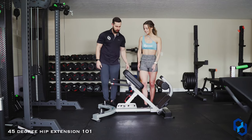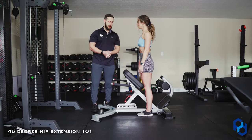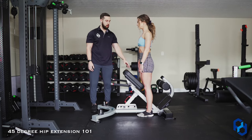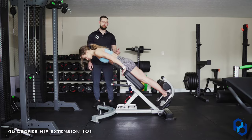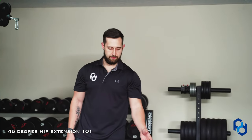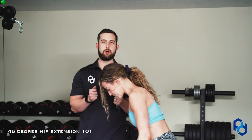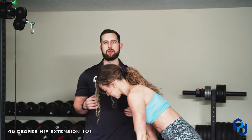The first thing we're going to start with is the hip pad. This is something we commonly see messed up — we want to have the pad at the upper quad. Sue's going to sit in here; we've already got it set up for her specifically. If you are not at the upper quad, it's not going to allow the pelvis to rotate properly. We're trying to train the glutes through a full range of motion, and if you have the hip pad all the way up to your waistline, it's going to limit the amount of rotation the pelvis is able to achieve.